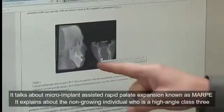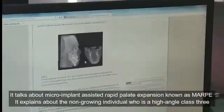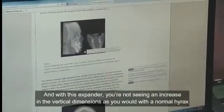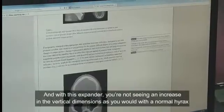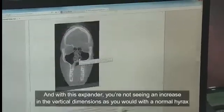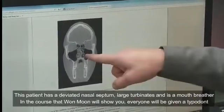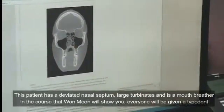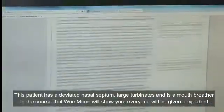It explains about the non-growing individual who is a high angle class three. And with this expander, you're not seeing an increase in the vertical dimensions as you would with a normal hyrax. The patient profile is someone with a deviated nasal septum, large turbinates, and basically a mouth breather.